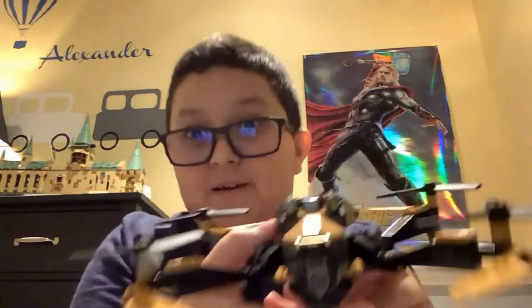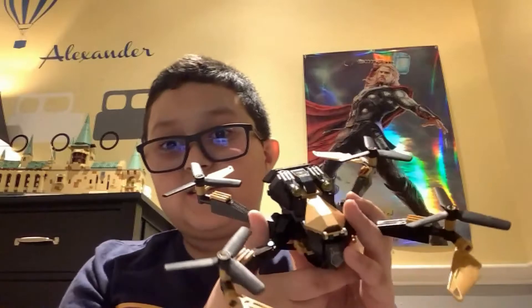And if you want to see the box, right there. And here it is — Spider-Man's Drone Attack, I think it's called.